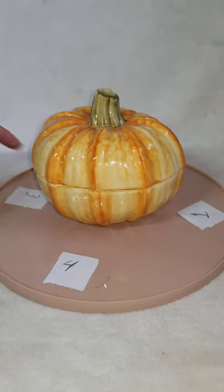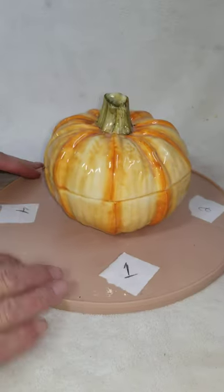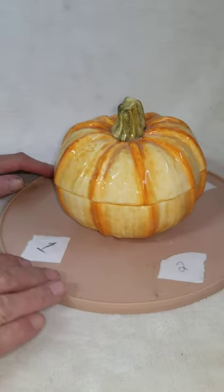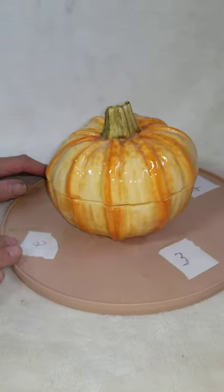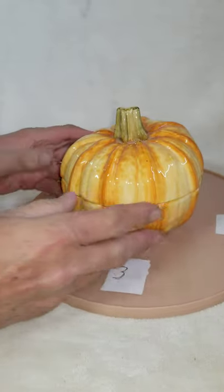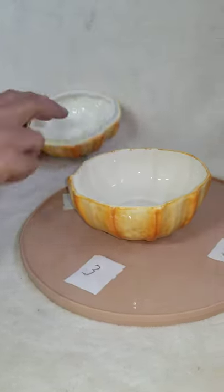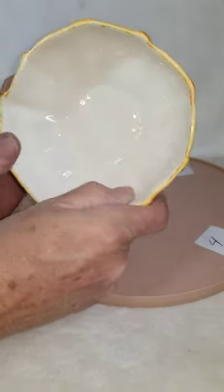Here we have a ceramic pumpkin candy dish made in Italy. We'll go around and look at it. When you feel it, the glaze and everything feels good on it. There feels like a little flea bite right there — probably part of the painting. Let's look at the bottom.